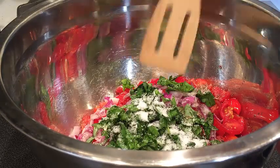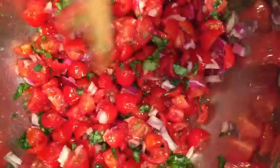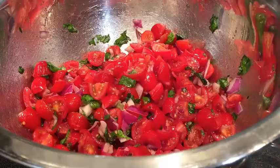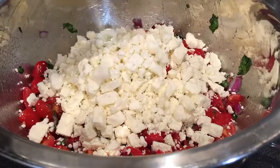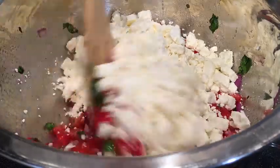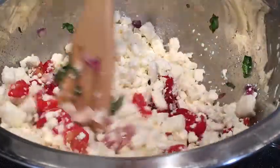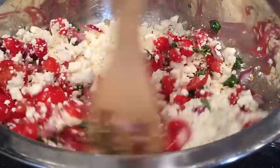Add the salt and pepper, then give everything a toss. The very last step is to add the feta cheese — all of it goes in. I love cheese! You can also substitute this for mozzarella, so it would be a mozzarella basil tomato salad, which is equally delicious.